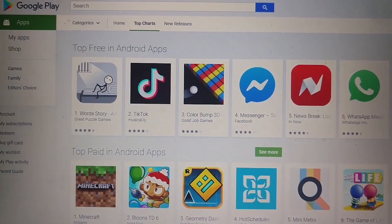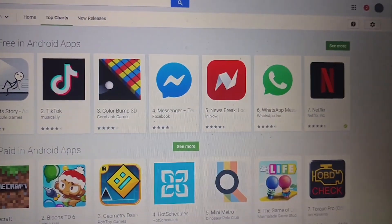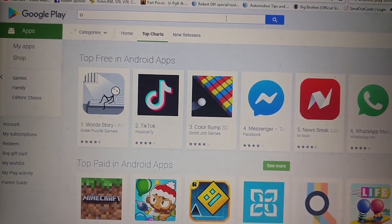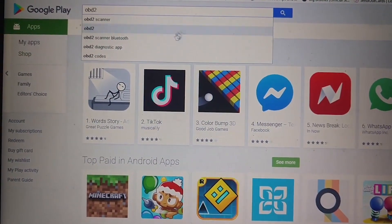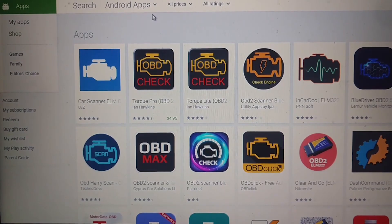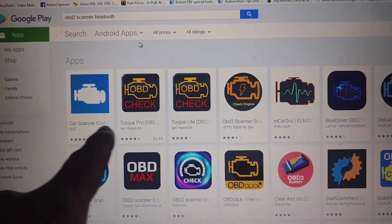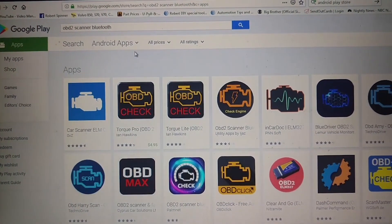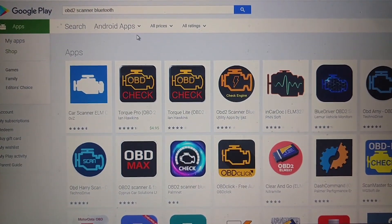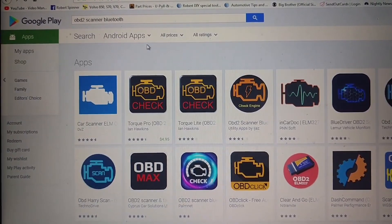Once you get your OBD2 dongle thing connected, you want to find an app. If you have Android, go to your Android store. One of the apps is the Torque app, but you can also go to the search bar and type in OBD2 Bluetooth — it'll bring up apps you can use with this Bluetooth adapter. Just about any of them will work with this V-Peak. They've got Car Scanner, ELM, Torque Pro, Torque Light. Some of them are free, some are paid — it's really worth paying up to five bucks for one. Get it installed on your phone and use it to check things in your car's OBD2 system.